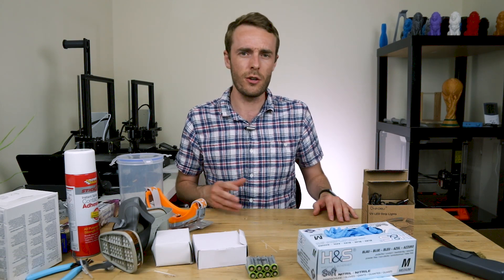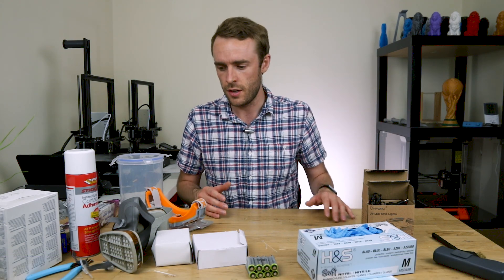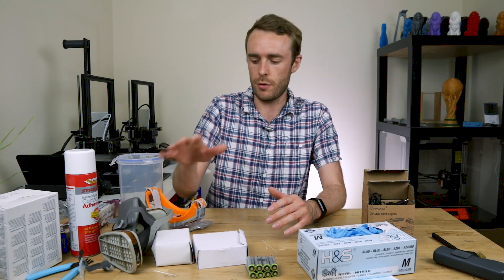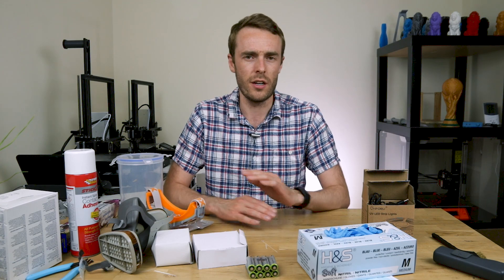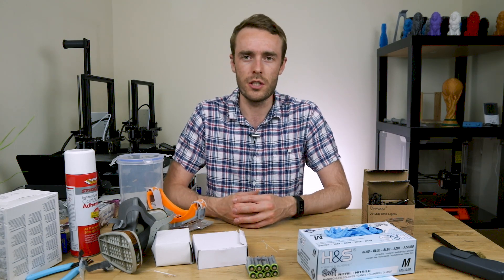I've not necessarily gone through the very cheapest options here. I don't want to skimp on my own personal safety, but if you do — which I don't suggest you do — you probably could do it cheaper.